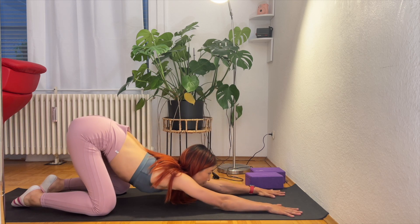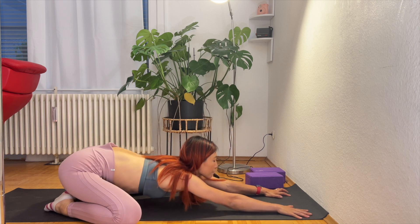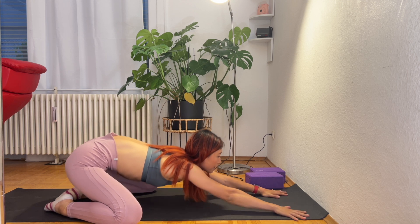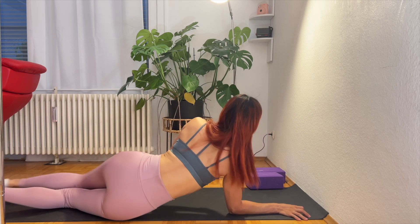And then child's pose — relax completely and slowly coming back.